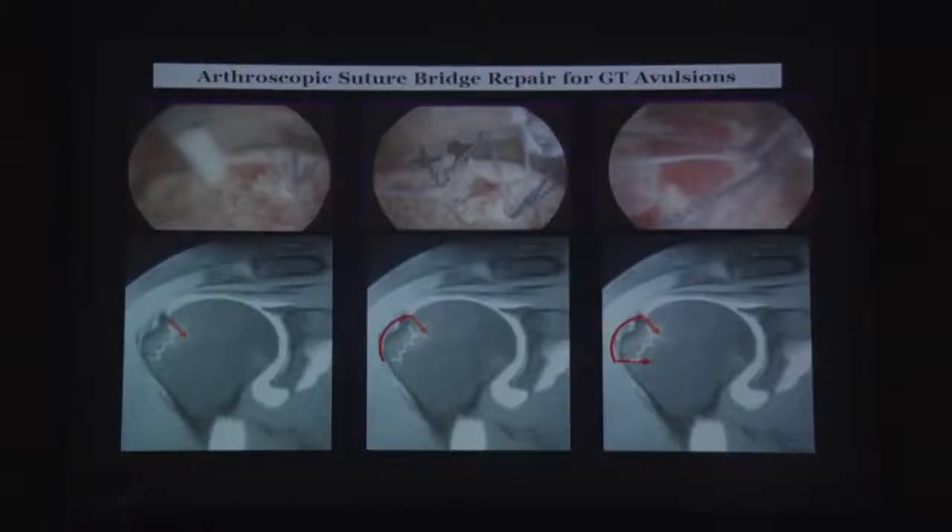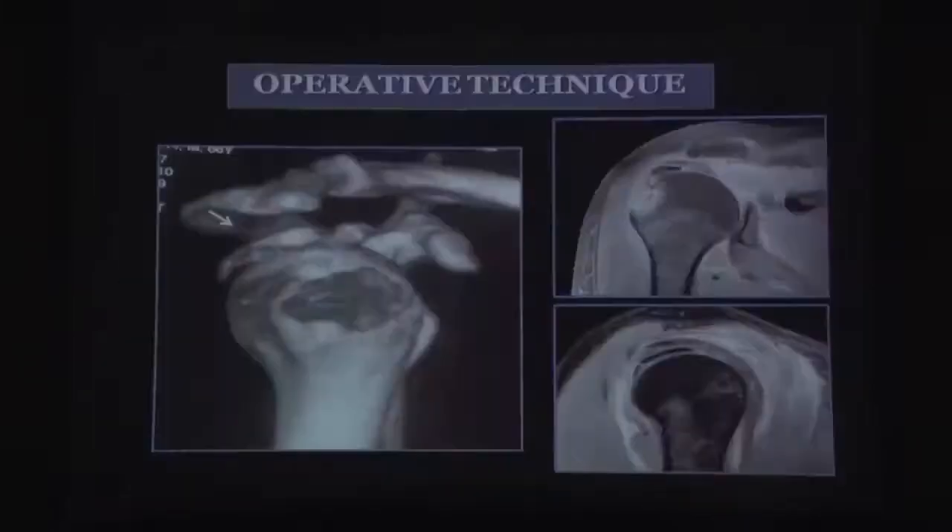Tuberosity avulsion fractures are typically flake-like cancellous bone that is weak. If you try to place a screw, either the bone gets comminuted or the soft cancellous bone gets depressed, resulting in a non-anatomic repair. With a suture bridge you go through the strongest part — the tendon-bone junction — and hold it in place while it unites.